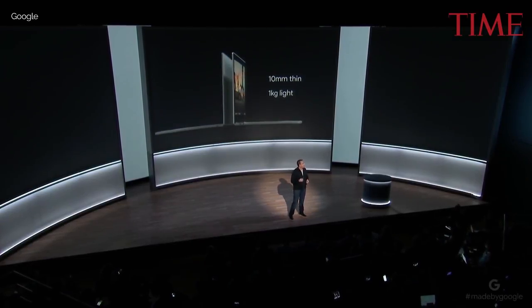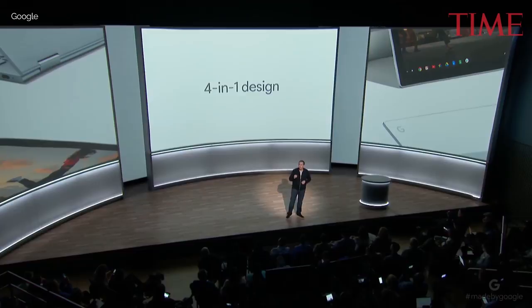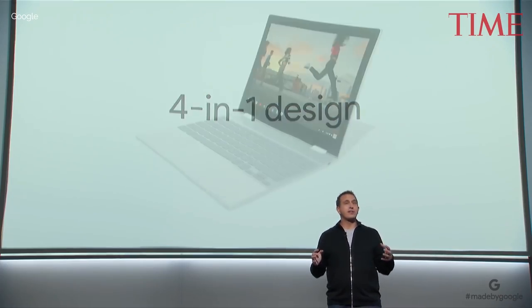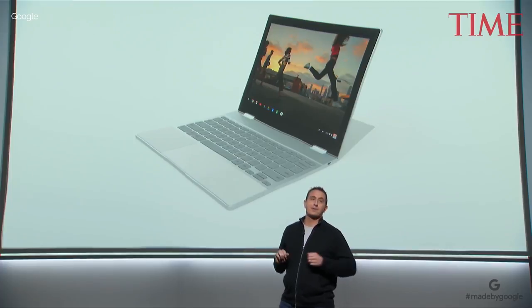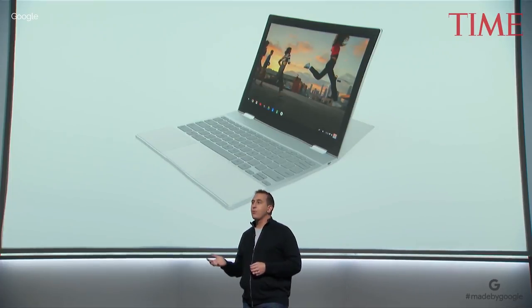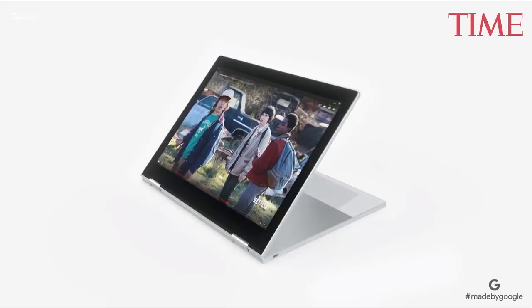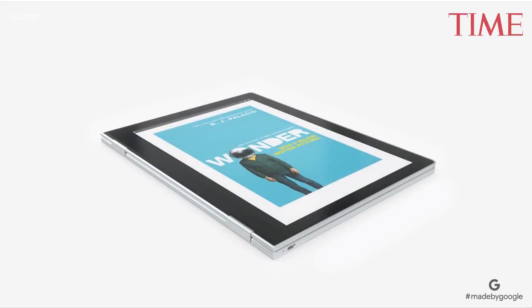Pixelbook easily adapts with a four-in-one design, so it's built for the many ways you want to use it. When you're at your most productive, it's an incredible laptop. Fold the keyboard underneath and easily watch videos or play your favorite games. Use Pixelbook as a tablet to catch up on the latest news or read a book. It's the first convertible laptop that actually feels natural to use as a tablet.